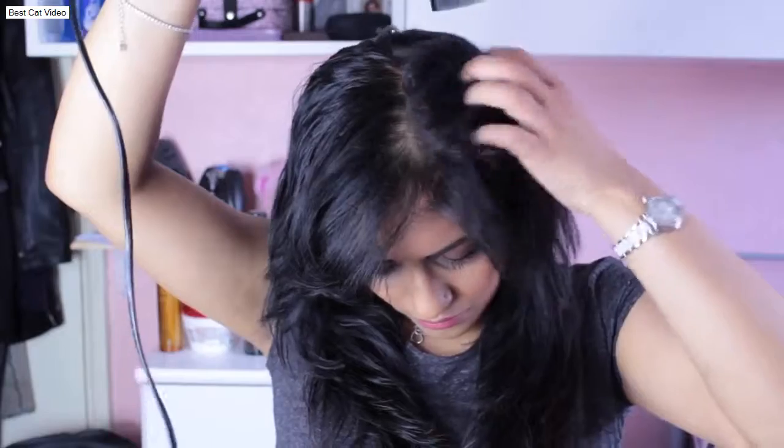I usually let my hair naturally dry, but if I'm in a hurry, of course I will blow dry. For the purpose of this video also, I will blow dry.